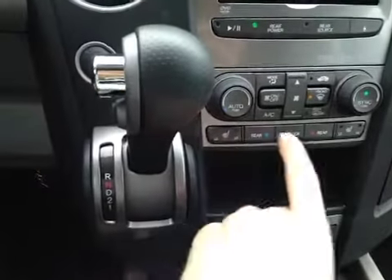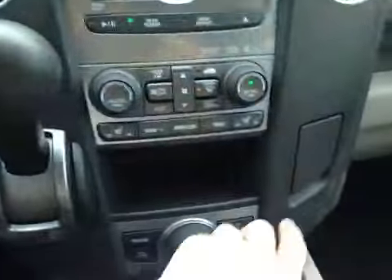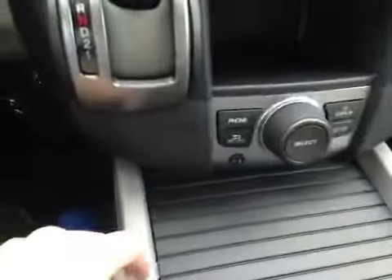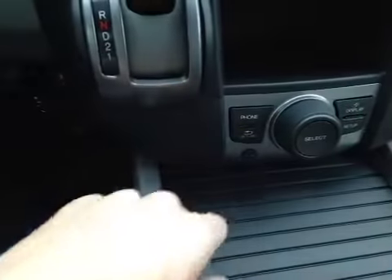Down here we have our driver and passenger heated seats as well as our four-wheel drive lock button, and a 12-volt power outlet down here. Here we also have a storage space as well as our main control wheel with our phone display setup and return buttons.